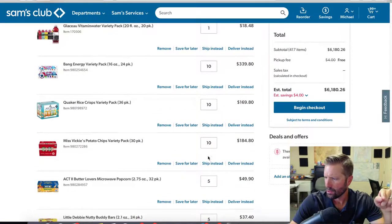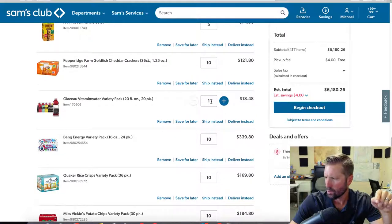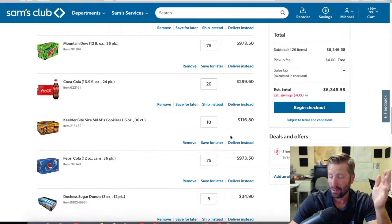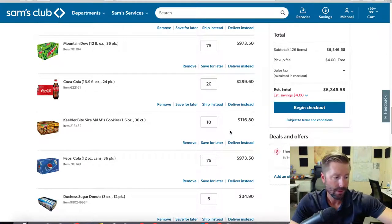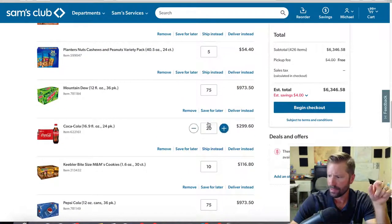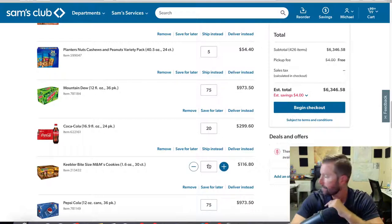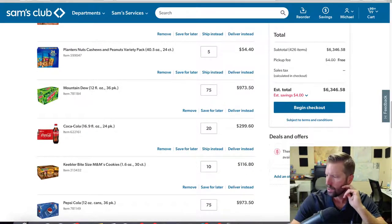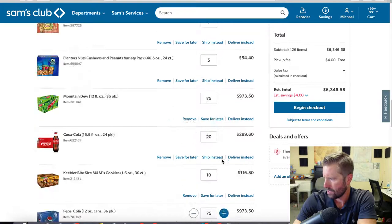Going through the order — 10 of those, 10 of those. One vitamin water when we really wanted 10, so go ahead and update that quantity. If you're smaller and want the stuff shipped to your house, by all means have them ship it — you don't have to worry about going to the store. Mountain Dew and Pepsi are set to 75 each because that is a full pallet. Instead of ordering 20 cases, 75 is the full pallet number, so a full pallet of Mountain Dew and a full pallet of Pepsi.